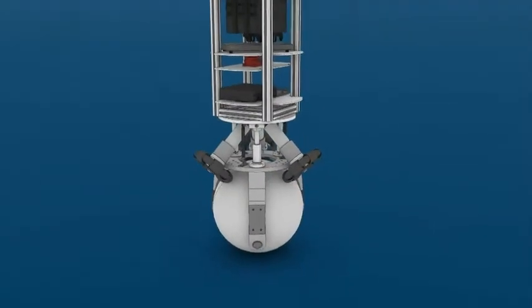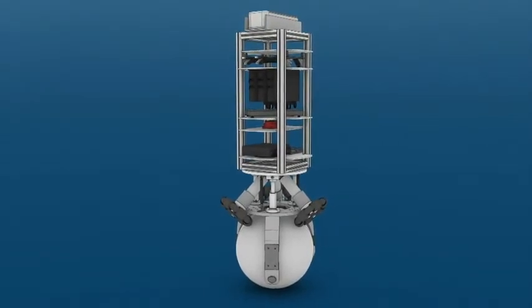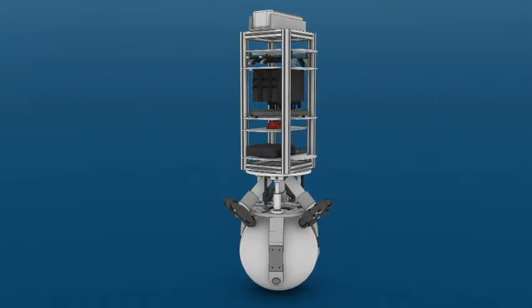Due to his instability, ReZero is always in motion. And here's the trick — it's indeed exactly this instability that allows the robot to move very dynamically.